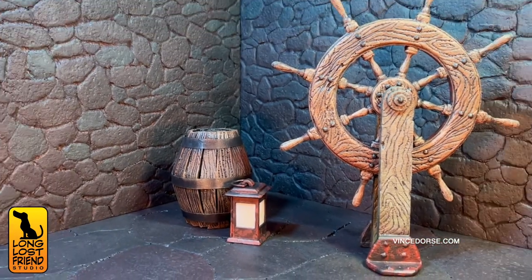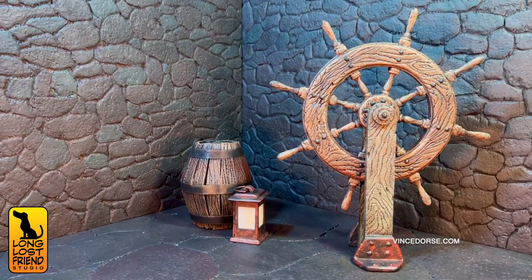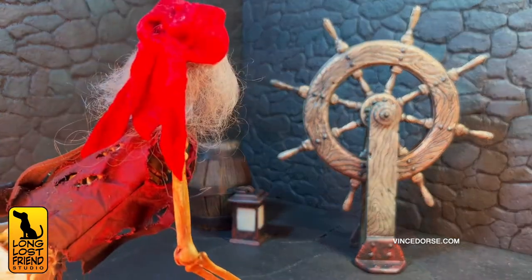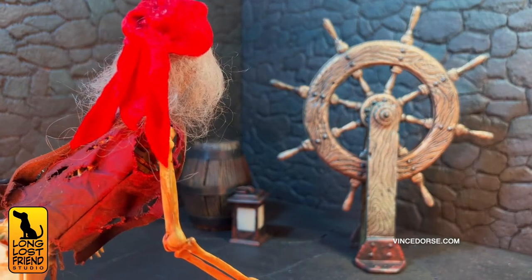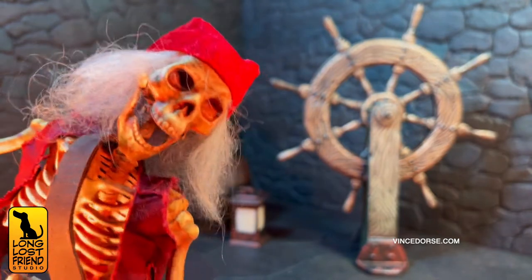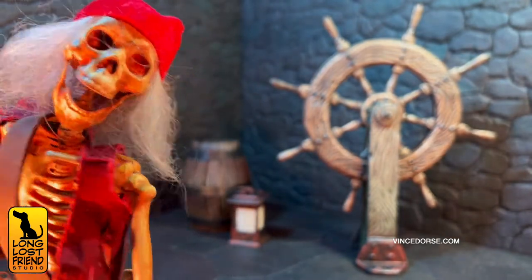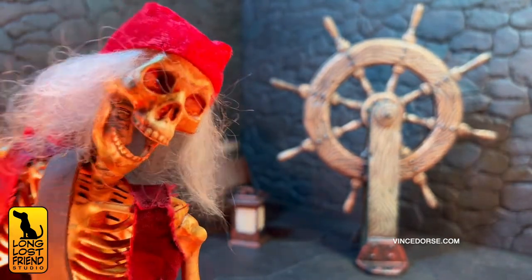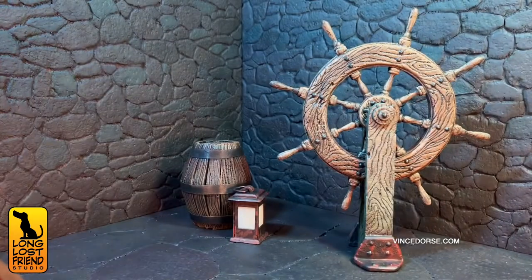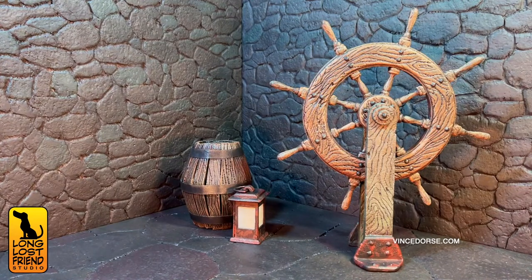As a little hint about where this project is leading, here are a couple more props we made — I can't wait to show everyone. The helmsman is happy! Keep an eye out for the finale to this project — I think people are going to enjoy the final installment.